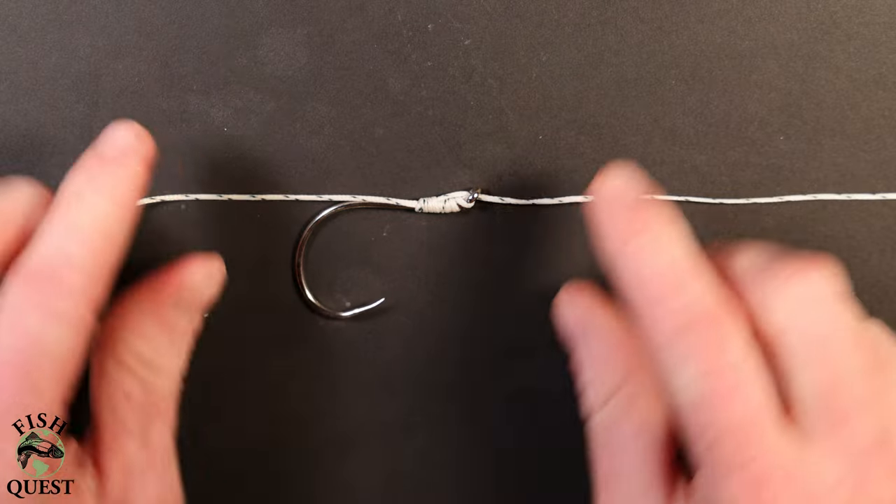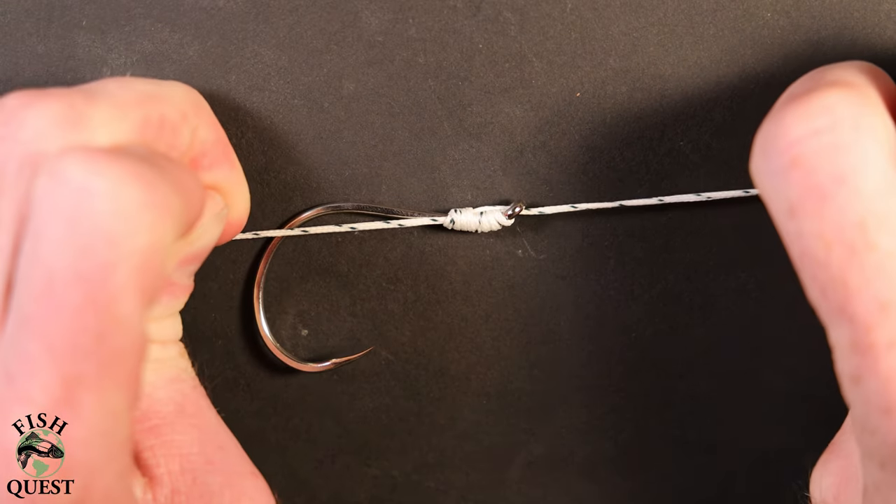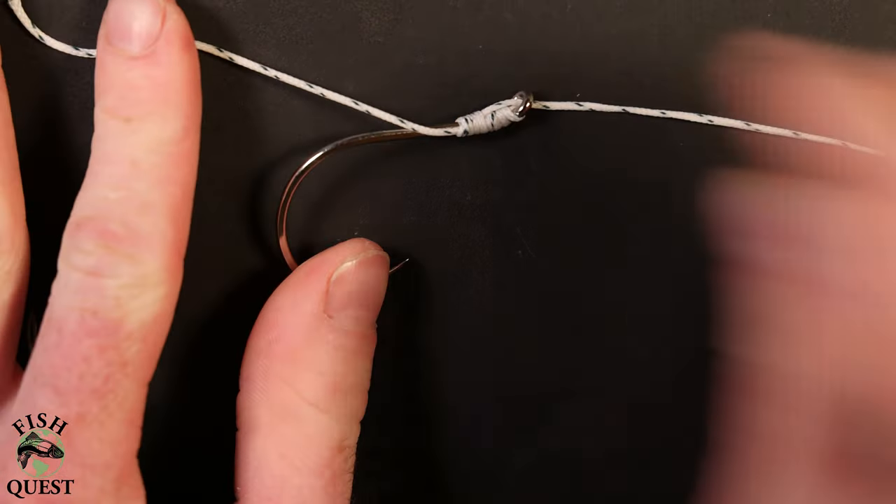It's important that you keep the loops pinched tight at this point so that the knot will form beneath your fingers. If everything went correctly, your knot should look something like this. I'll then take both ends and pull in opposite directions to really set the knot on the hook, then take my knife and trim off the two to three inches of tag end.